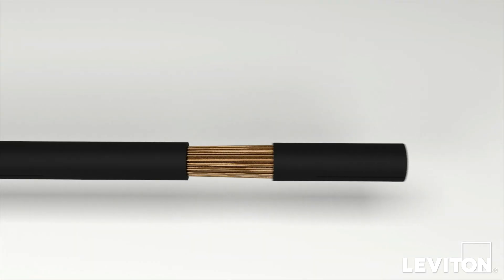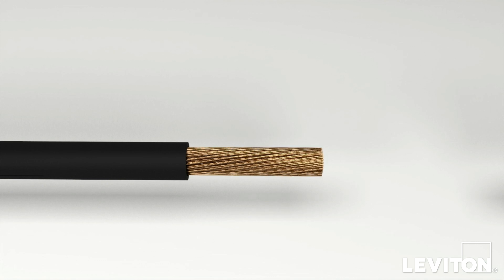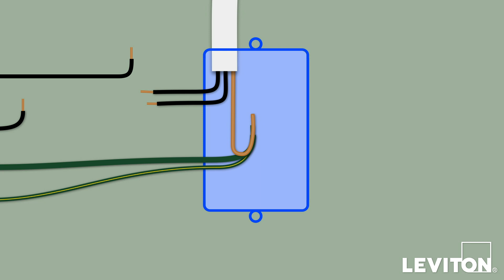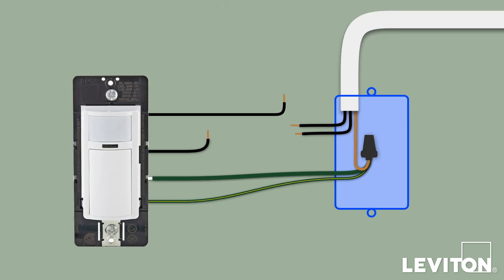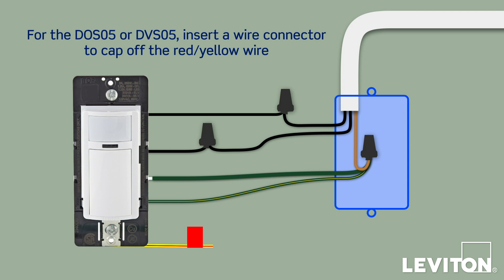With your fingers, pull firmly on the insulation to remove the pre-stripped section on the product's leads. Do this for each lead wire. Next, twist the lead's exposed stranded copper wire in a clockwise direction to prepare it to be terminated. Begin by twisting the green and yellow ground lead wire and the green sleeve ground wire on the device to the ground wire in the wall box in a clockwise direction. Insert the twisted wires into a properly sized wire connector and continue twisting until the conductors bottom out and cannot be twisted further. Give the wires a tug to ensure they are firmly held in the wire connector and dress with electrical tape to ensure stability. Continue by connecting the black lead wires on the device to the black wires in the wall box. Note that the device is designed so the line and load wires can be wired interchangeably. If you are installing the DOS-05 or DVS-05, insert a wire connector to cap off the red and yellow wire, which is only used for a three-way connection. The device is now terminated.